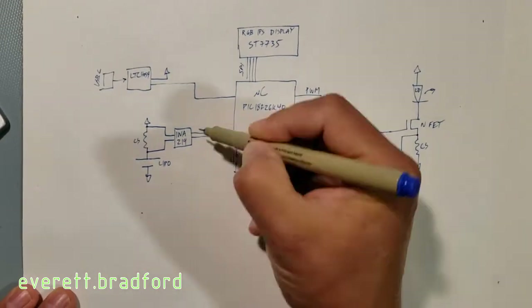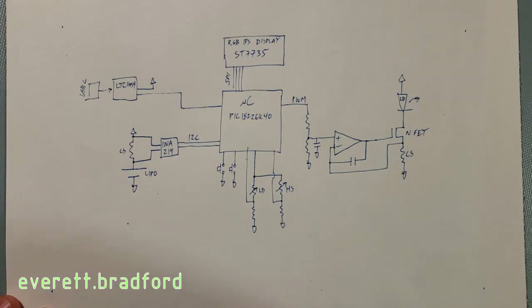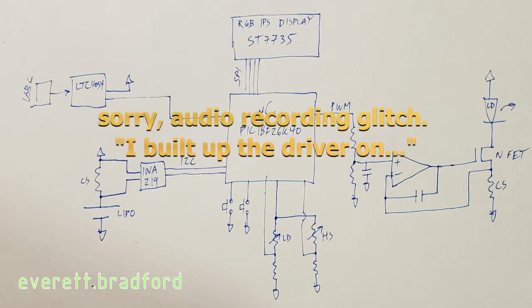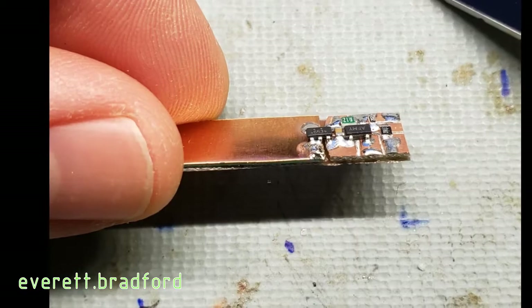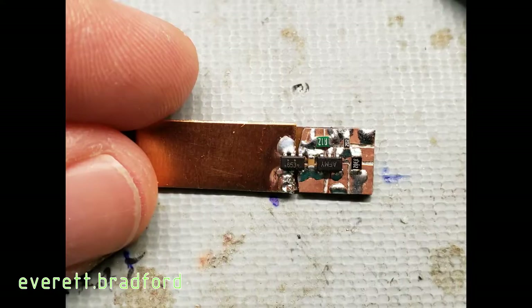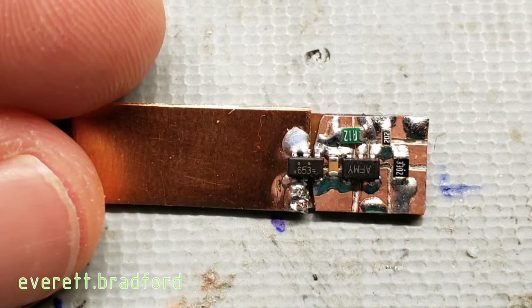Charging is done with a USB-C input jack and an LTC4054 lithium battery charger, which also provides a charge status signal to the microcontroller. The current and voltage on the lithium ion cell are monitored with an INA209 power monitor and a current sensor resistor. I built a copper clad blank PCB cut by hand and included a piece of half millimeter copper sheet connected to the MOSFET drain to act as a heatsink, since the FET will dissipate a lot of heat at high current.